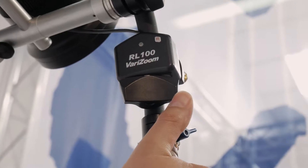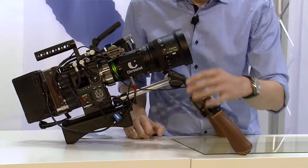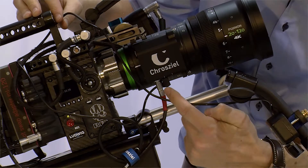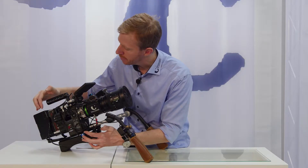We have here the Lank Zoom Rocker — it's a standard Lank Zoom Rocker. There are various on the market, and what you do is attach this one to the Lank input, and then we have the power input from the DTAP battery.